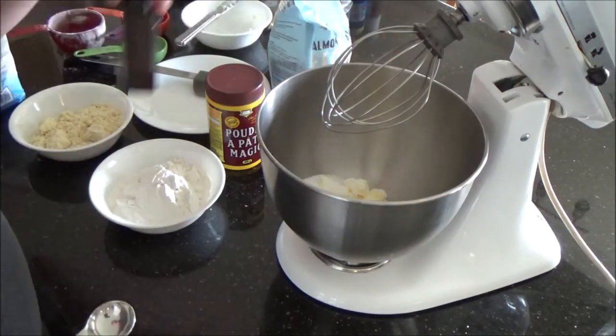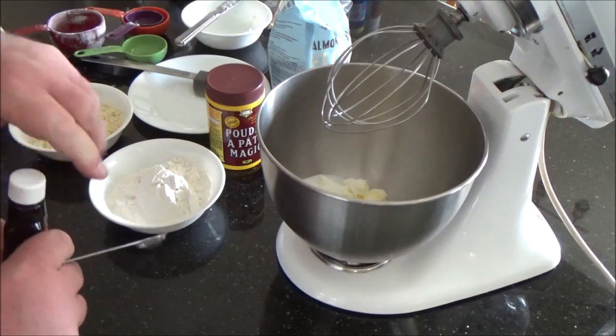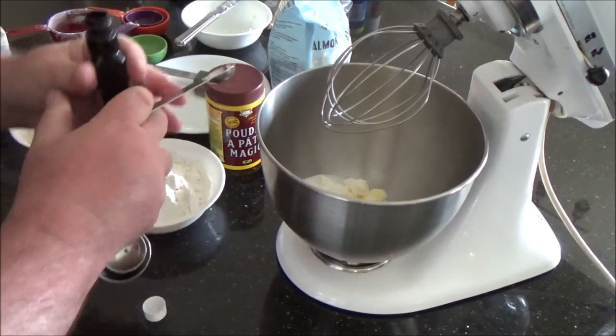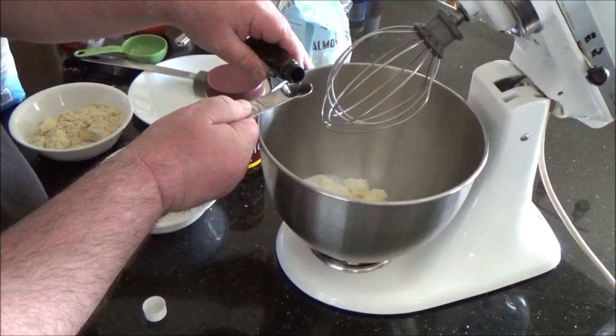Measure the sugar in right away because you want this to cream together. I put in the almond extract at the beginning so I don't forget. I tried a lot of different experiments with this — I came out at three quarters to give just a nice flavor. Half is not enough.